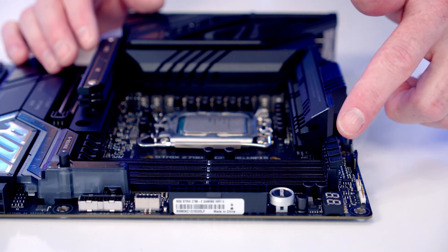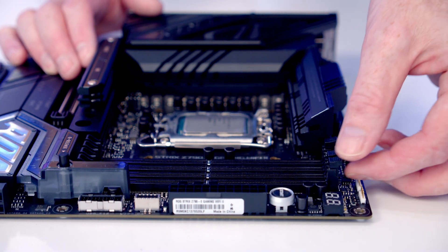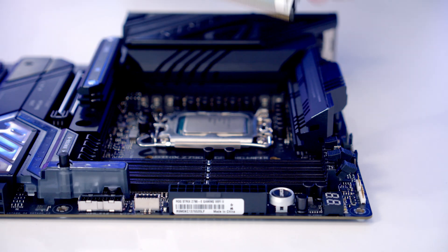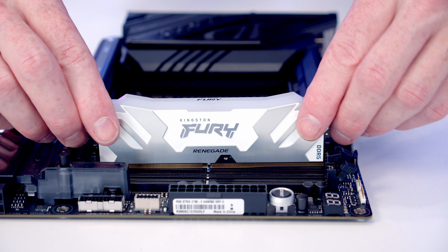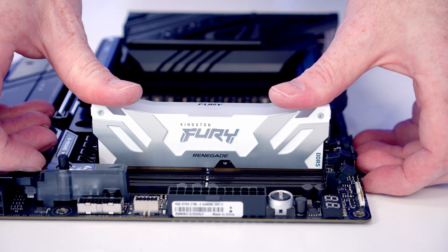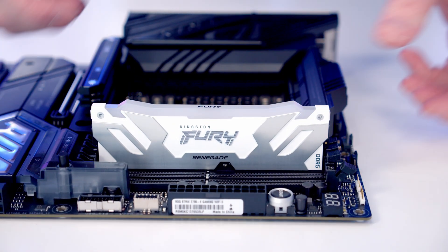We're going to be installing our RAM in the second and fourth slots along from the CPU, so we'll open the clips on those slots. Line the RAM up with the slot and once everything is aligned apply firm pressure and it will clip into place.